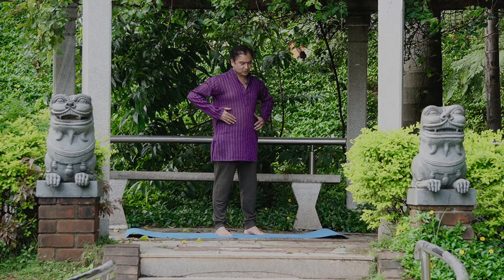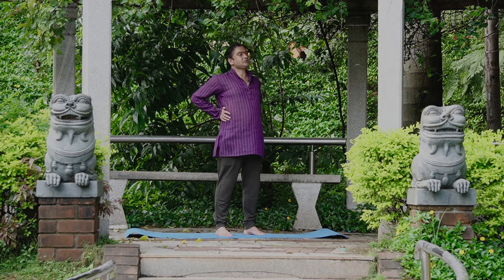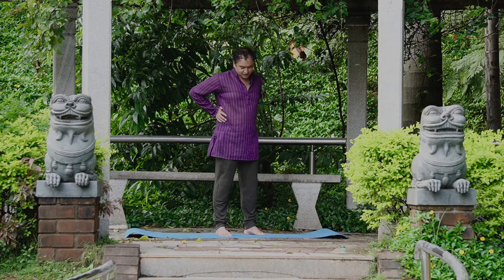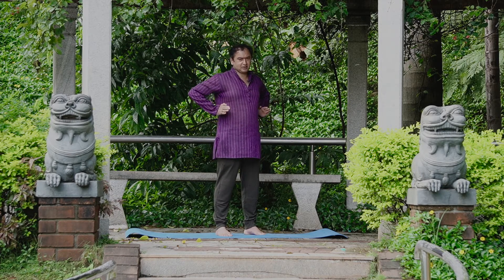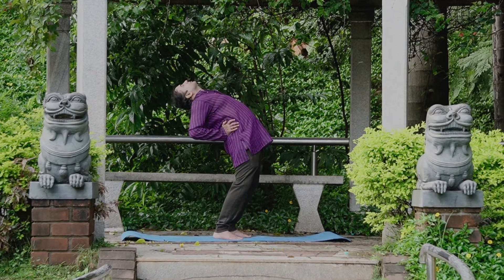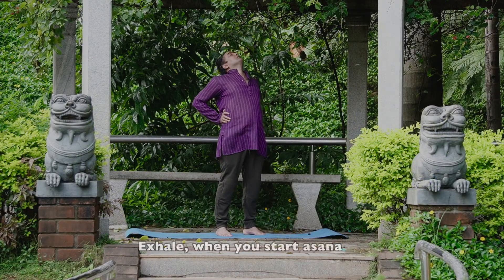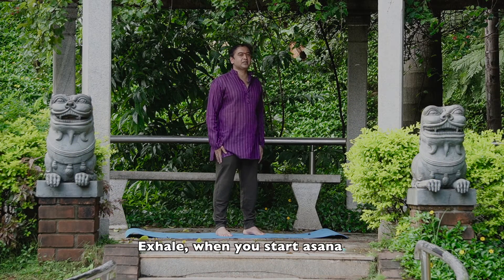Keep your legs straight. Keep one feet distance between the legs. Rest the palms on the waist. Exhale and bend the trunk back. Hold the pose for 60 seconds with deep breathing.